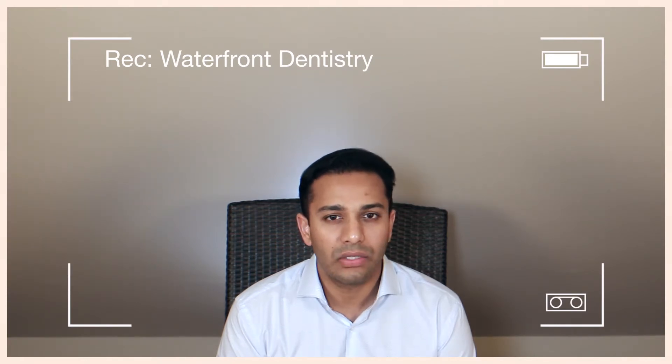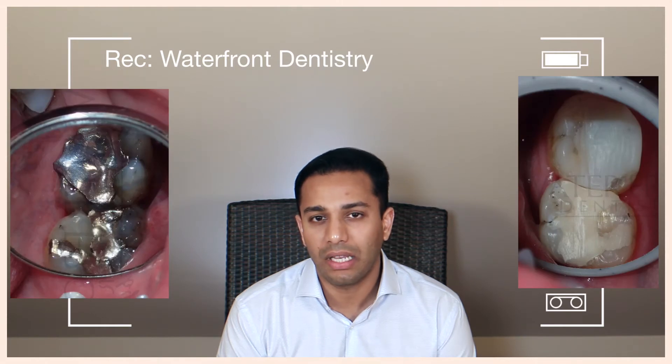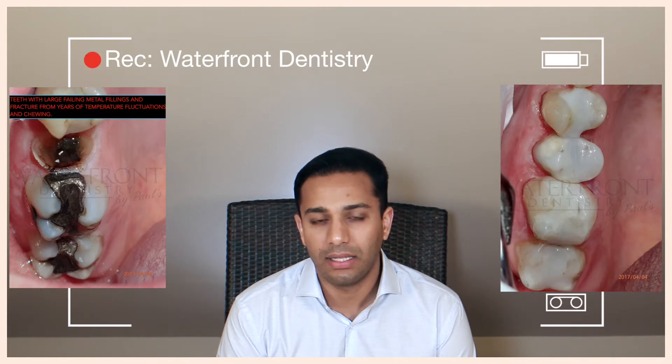You start out by getting crack lines, you start out by getting leakages, but eventually if a silver filling is not restored in time, you end up needing a root canal. It's just physics.